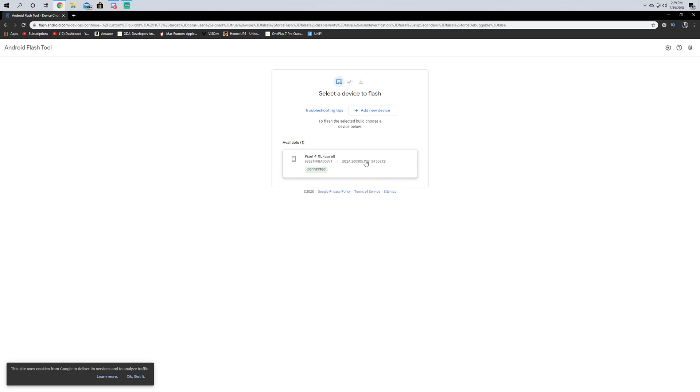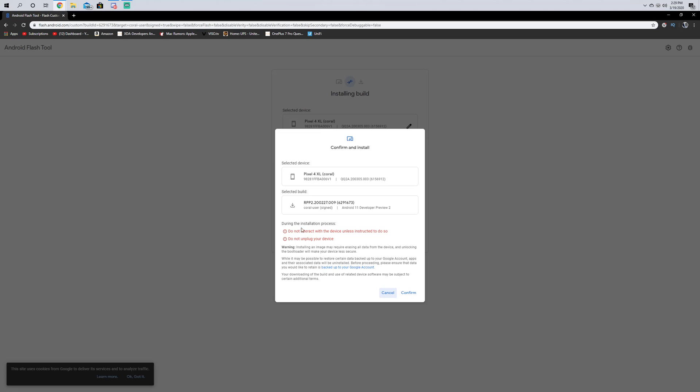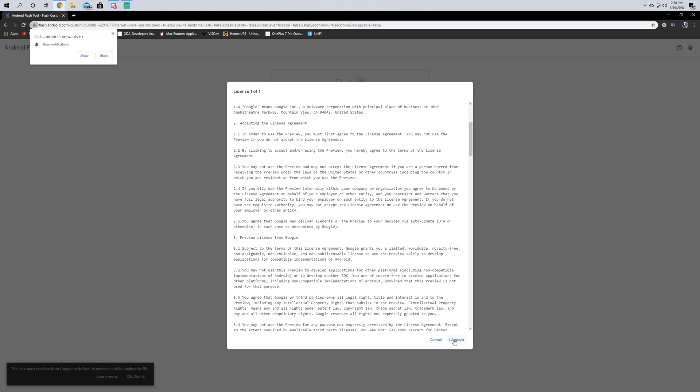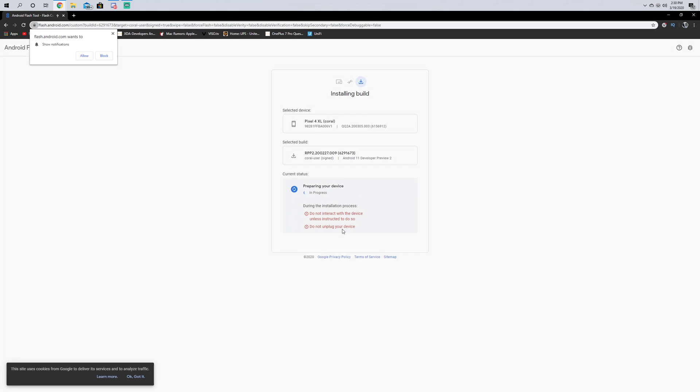It did say it was going to wipe it but I'm going to leave that off. It's got some instructions right here — it says installing an image may require erasing all data and unlocking the bootloader. You don't need to unlock the bootloader to install the developer preview, but if you want to go back you do. The build is Pixel 4, Android 11 Developer Preview 2. We're going to confirm and accept that. I didn't have to put my phone in any special mode — it was just on the home screen, and it automatically rebooted into the bootloader by itself.